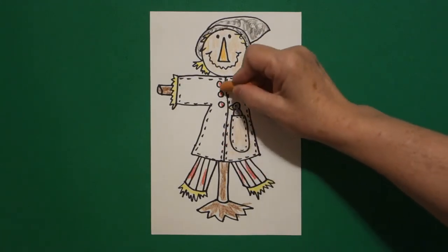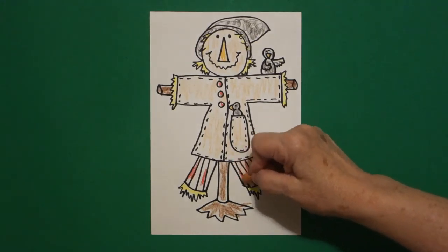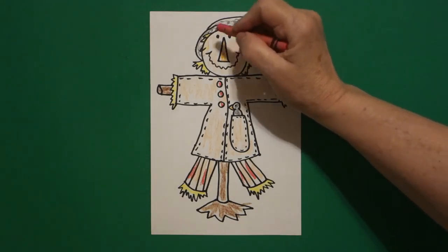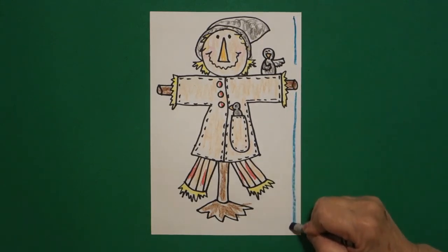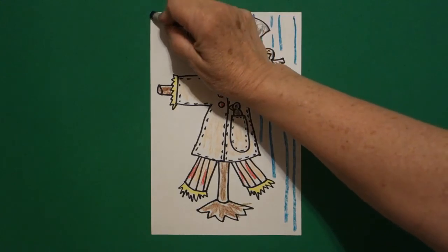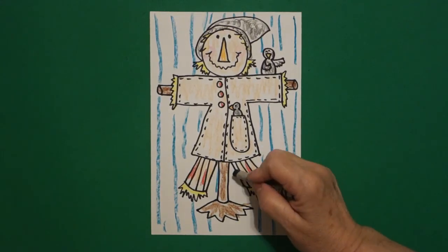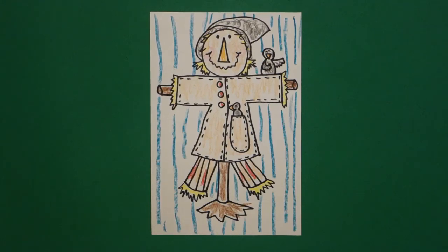Some of you might not have that color — you can use light brown, just color lightly, or you could use orange. I did the stripes on his pants this same color so it kind of all goes together. Then if you have a pink, you might want to give a little pink cheek on the left and on the right. And the last thing I did to add some color is I put some straight lines of blue-green like the sky all the way down and around my scarecrow, because he is standing in a field. Keep going all the way to the edge. Jump over your drawing — don't draw through your drawing.